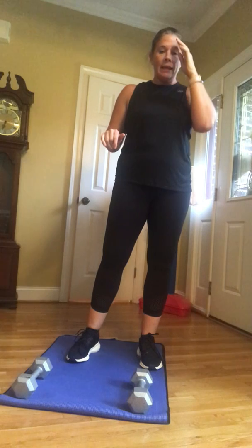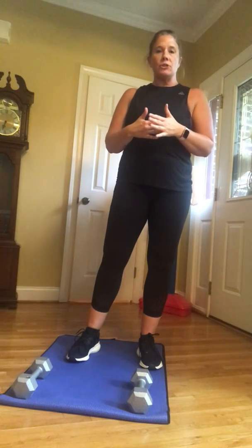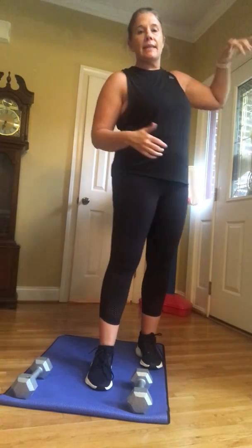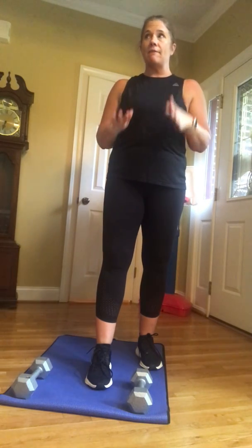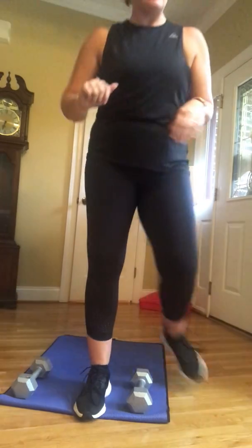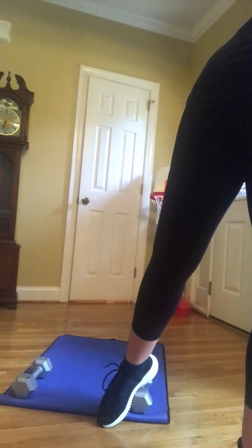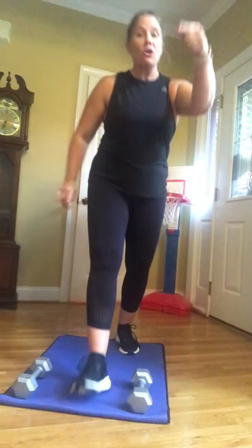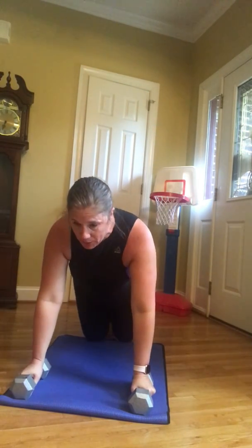Okay, 10 minutes, as many rounds as possible. Ten push-ups with a row to start, 10 alternating side planks, 10 plank-ups — five each arm — 10 plank jacks. I have a timer, I'm going to set it, then we're going to get down and get started. All right, it's rolling — let's go folks! Knees or toes, as many rounds as possible.